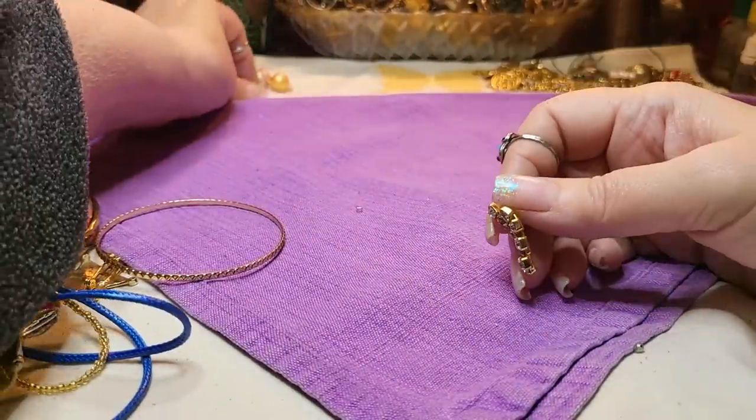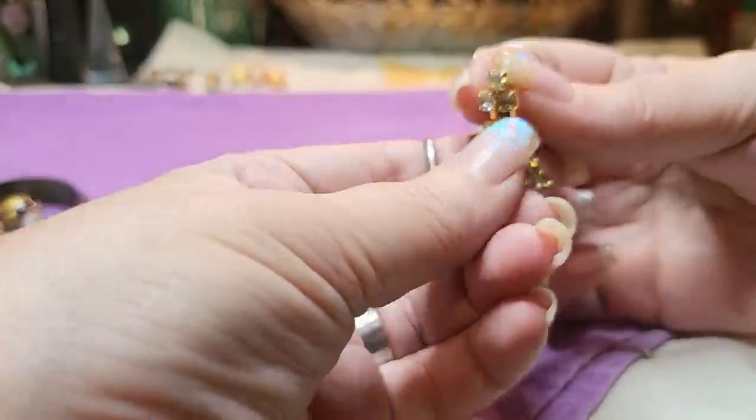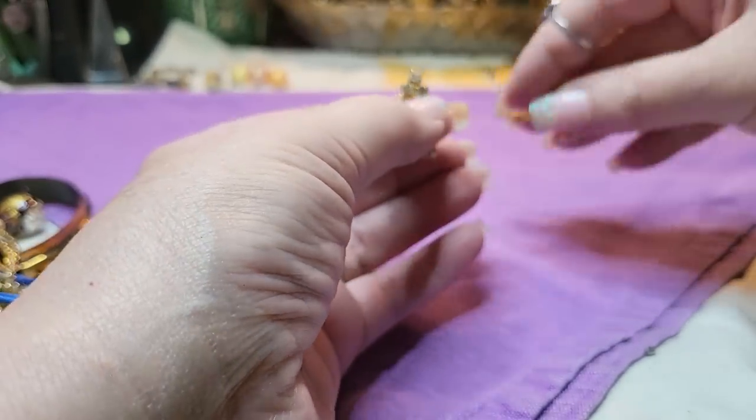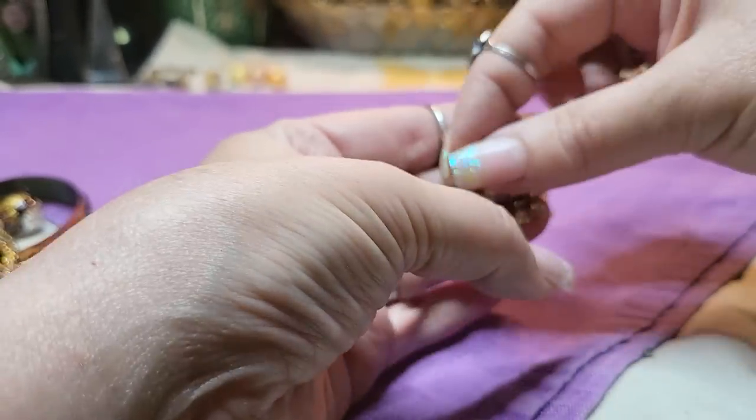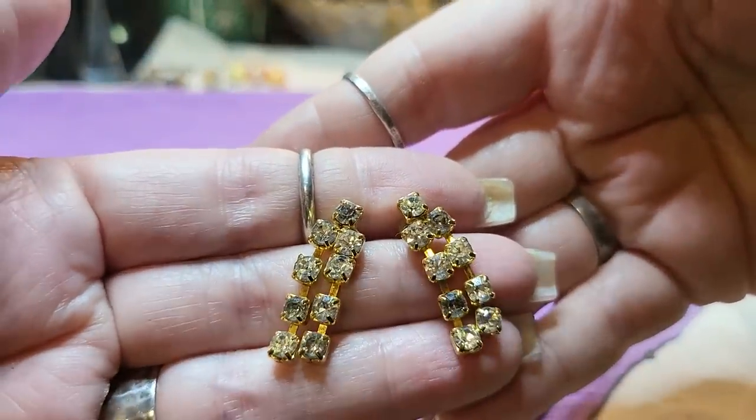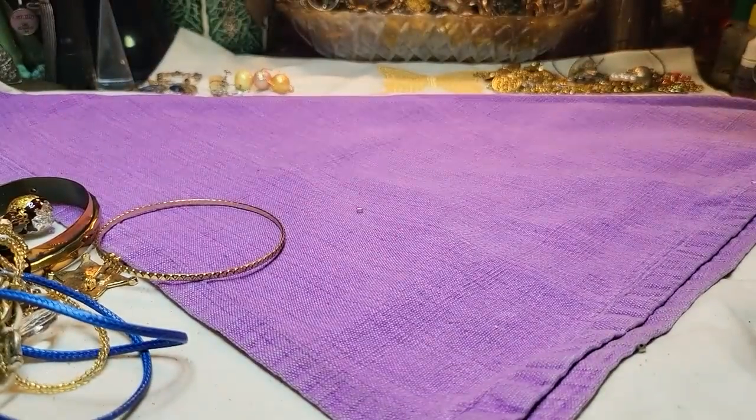I found these rhinestone earrings on gold tone. I like that — when they put rhinestones on gold tone it just makes it look rich. I like it. At least we found those.